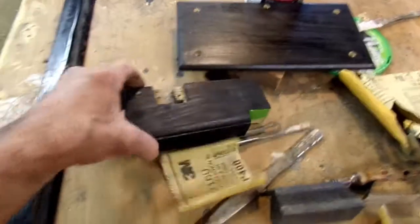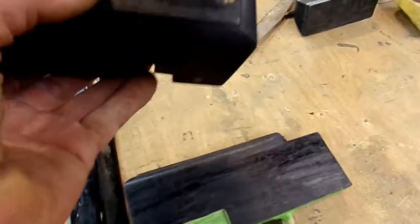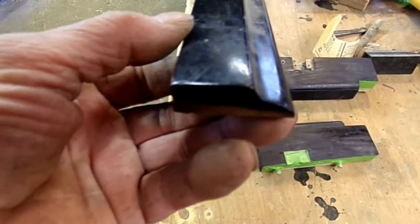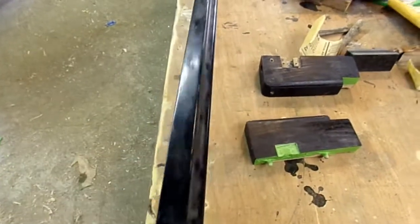They sanded all the corners around — here, here, all of these parts. All of them are sanded round. Some are worse than others. These aren't too bad, but this key slip is horrible. They sanded all the corners off.